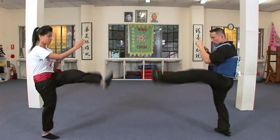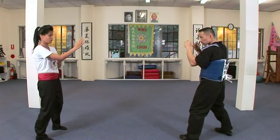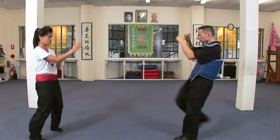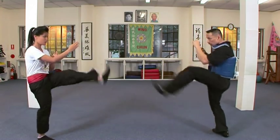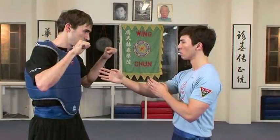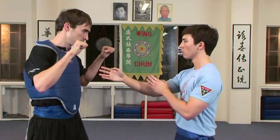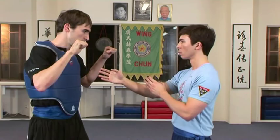By standing square on to her opponent and striking down the centre line, Emily can deliver fast and direct strikes from both sides of her body without warning. Compare this to an opponent striking from a side-on stance. A strike down the centre line is faster than a strike which curves or deviates from the centre line, as it has less distance to travel.